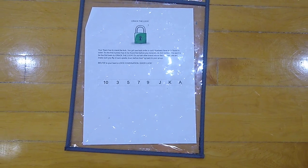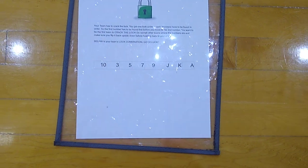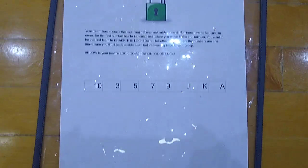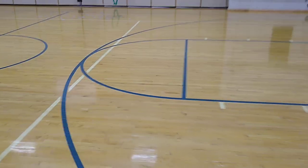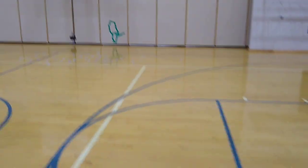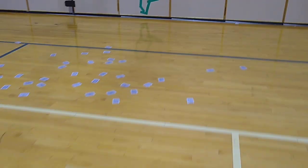This game is called Crack the Lock — it's a game I created. Each team's got a combination lock and they have to crack the lock. What I have is playing cards on the other side of the gym, face down, and when it's their turn they'll run down and they'll get one flip.